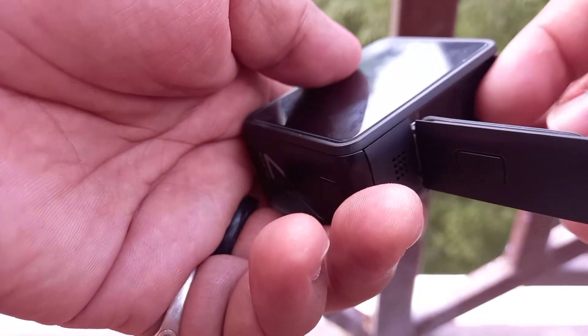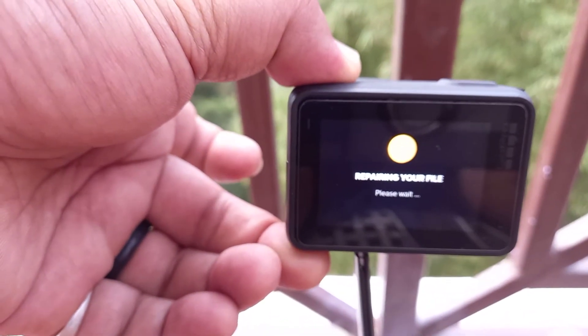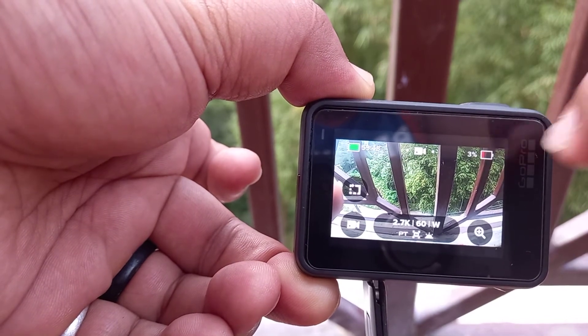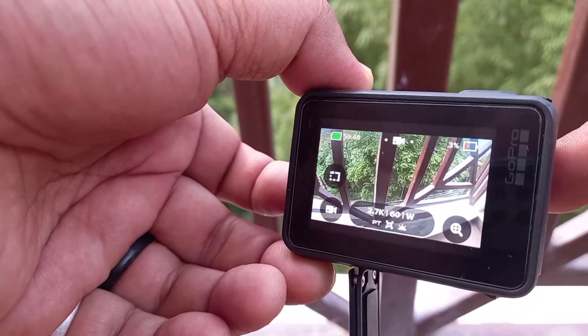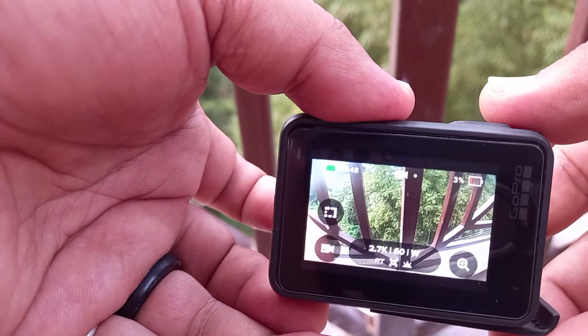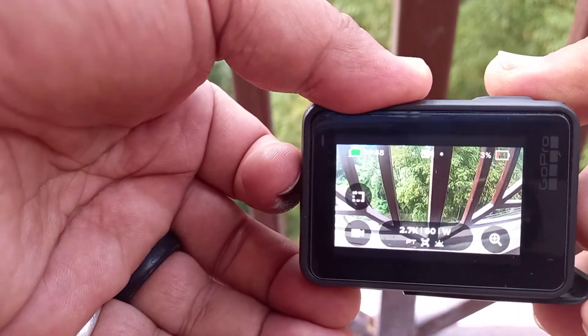There is no response from my GoPro, so I pull out the battery. Now look — it says 'repairing your file' and the battery is almost 3%, even though it was more than 50% before. Friends, if you know how to solve this problem, please let me know or paste your video link in the comments. Thank you all.